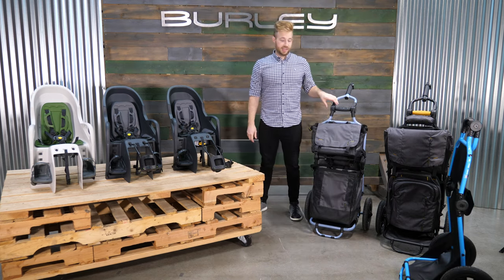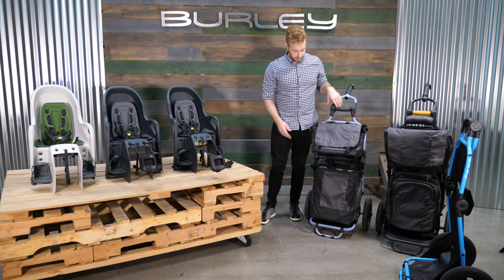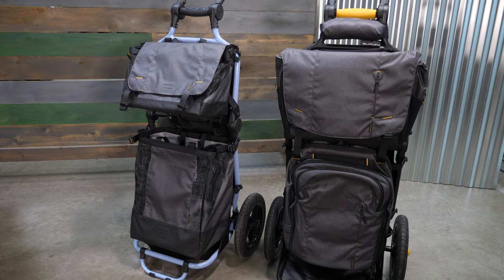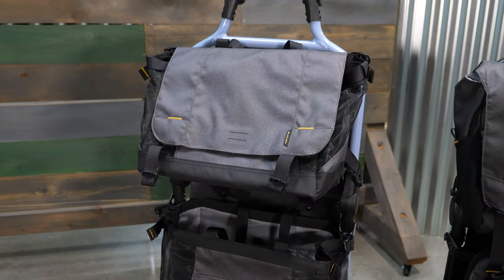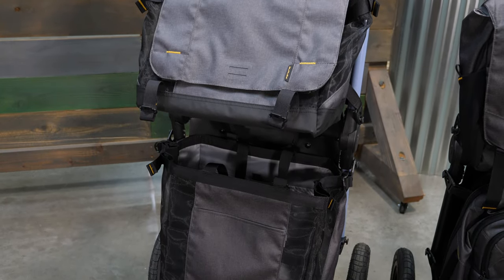We also have updated bags for this year: our market series bags and our transit series bags. The market series bags are great for groceries or larger items. The transit series bags are great for those looking to commute with their Travoy and keep their gear secure. We also have an updated rain cover that's great for keeping your gear dry so you can get out with your Travoy no matter the weather.